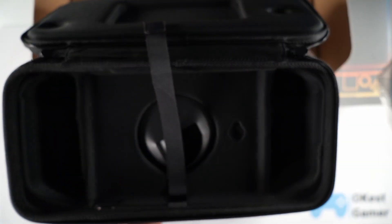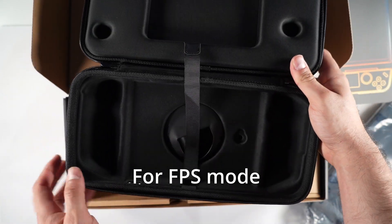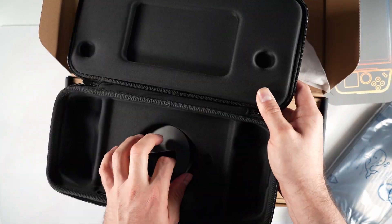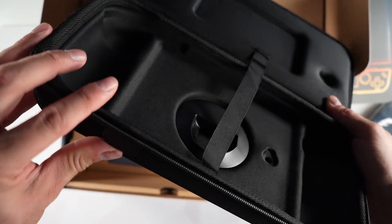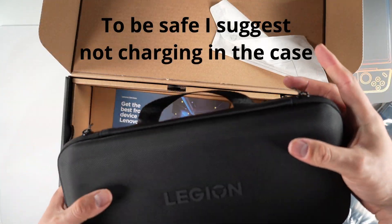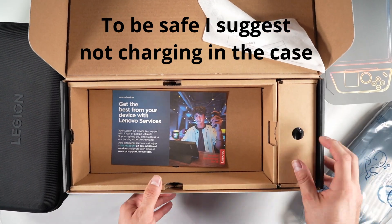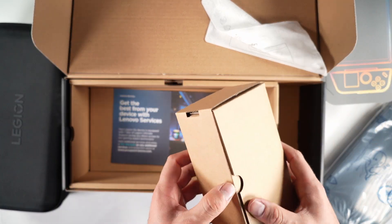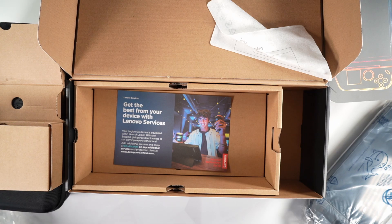Now let's get to unboxing. The little circular thing at the bottom of your case is for your right controller when you want to go into FPS mode — I'll explain that later. There's also a little hole in the case where you can plug in your charger to charge the device while it's in the case. If you're going to do that, make sure the device is fully shut down — if you don't know what that means, avoid charging it in the case.